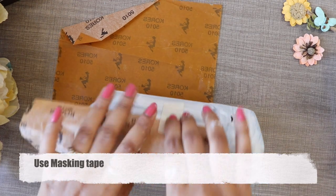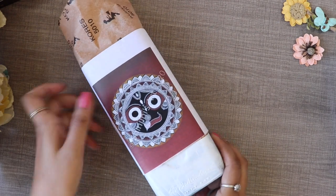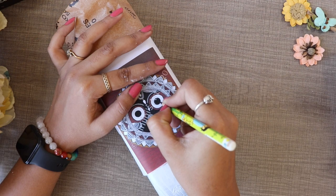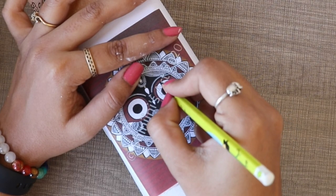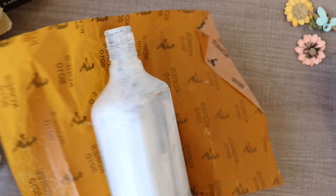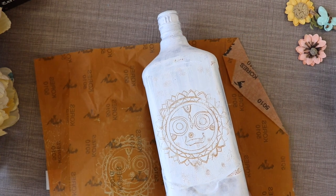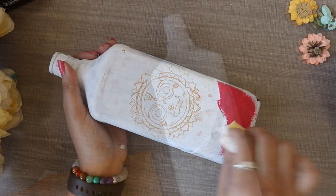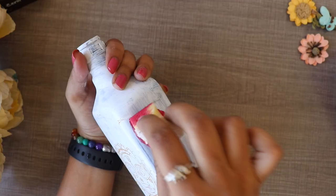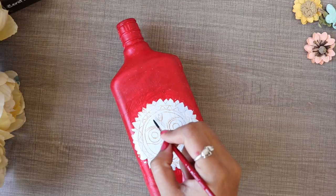Make sure the paper doesn't move. After drawing with pencil, you remove the paper and the tracing paper, and the design will be transferred. After we start painting, I use acrylic color and paint the whole bottle with red color.